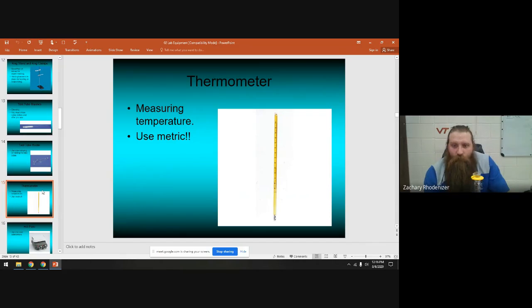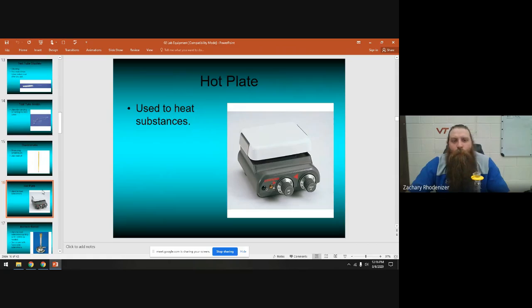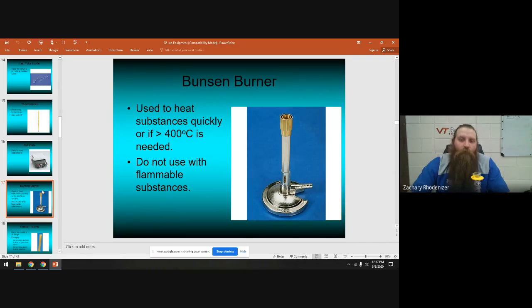A test tube holder is used for carrying test tubes and for holding a test tube over a flame to heat it — keeping your hands from getting burned. Thermometers are all in Celsius so make sure you record metric temperatures. A thermometer measures the temperature of an object. We have hot plates — they have a white top and knobs on the front — used to heat things. Assume they're always hot; don't touch them.